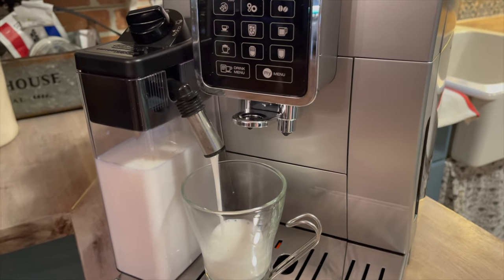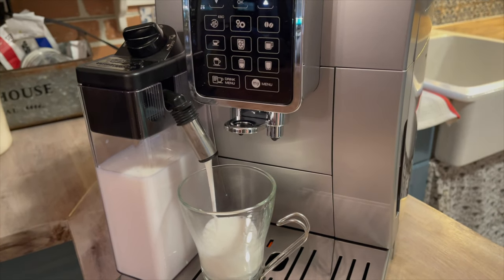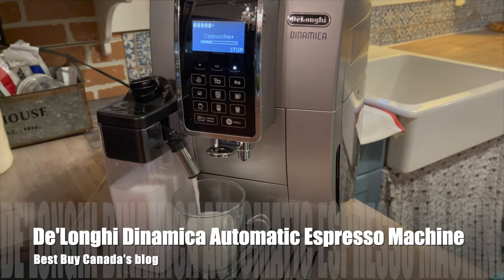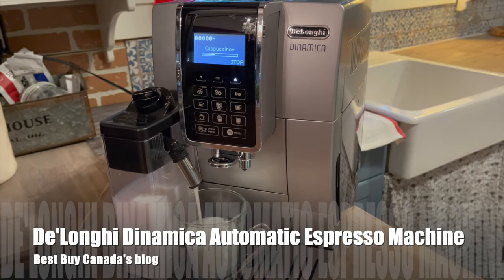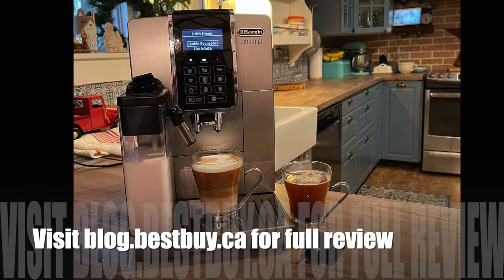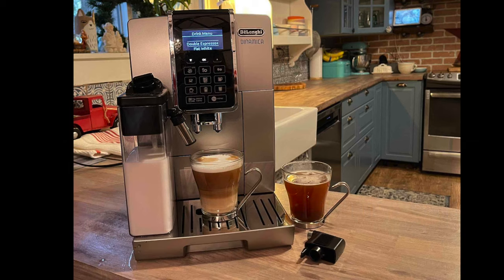I would really recommend it to anybody who wants to bring home an espresso machine but doesn't want to take on the process of learning how to make the perfect shot of espresso or any of the custom coffee drinks you like from your local coffee shop. You can see my full review of this amazing machine on Best Buy Canada's blog — thanks for watching.